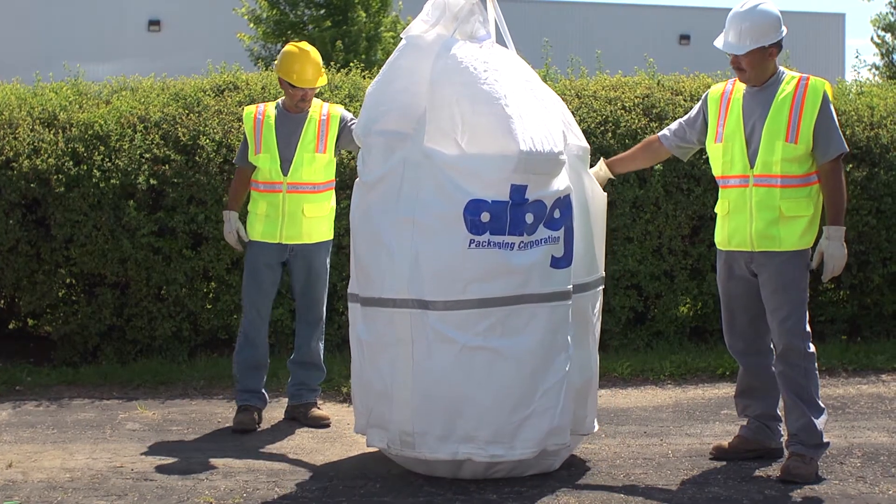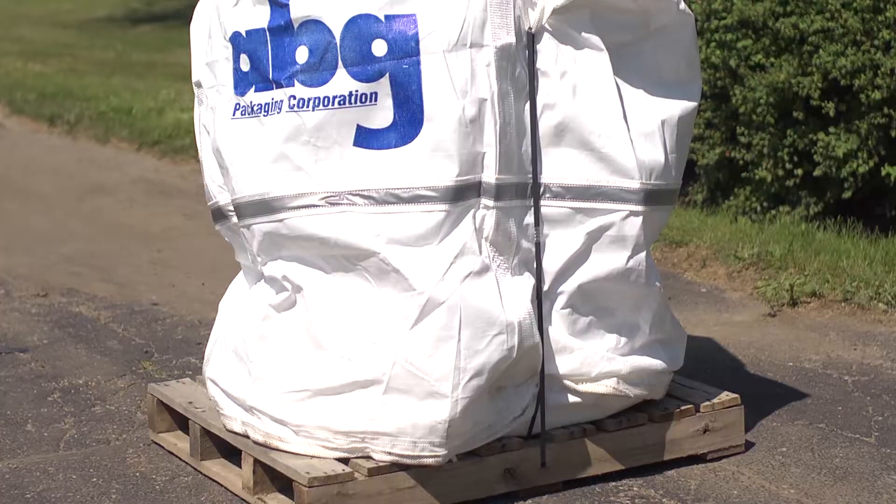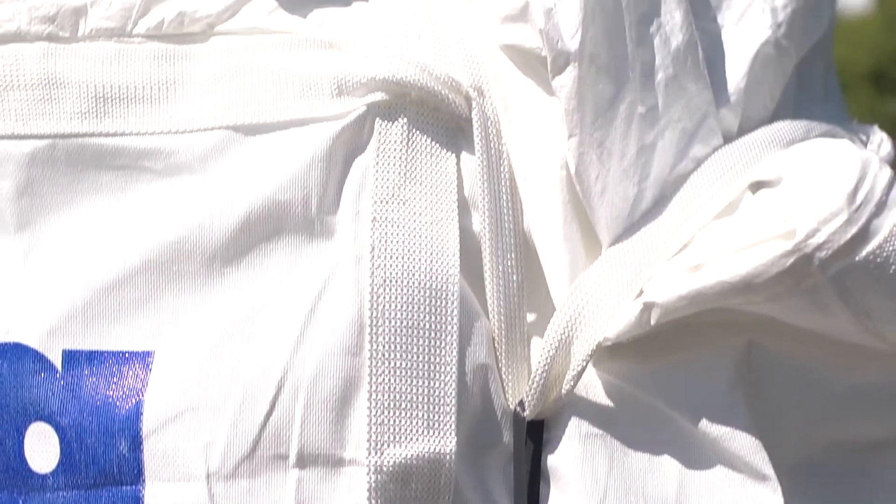You can now hoist the loaded bag using the reinforced lifting loops and secure it for transport. The transformer can also be secured to a pallet using the bag handles. Simply cross the handles over the top and band them to the pallet.